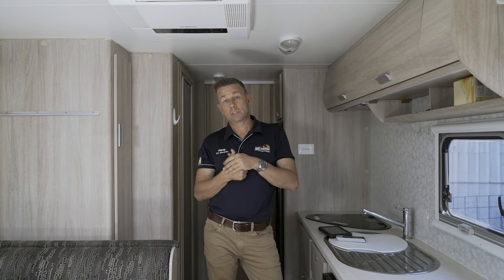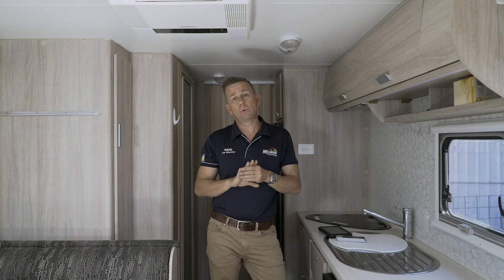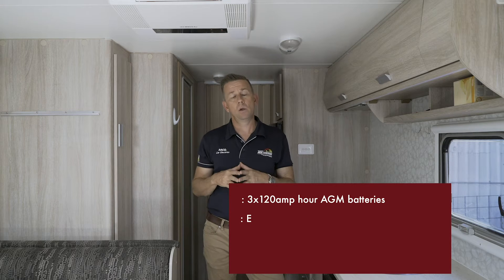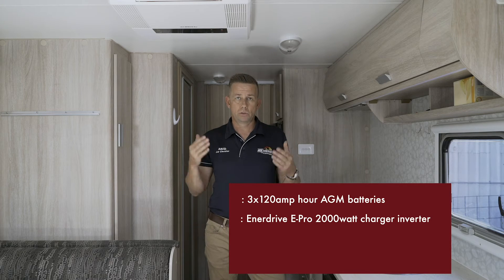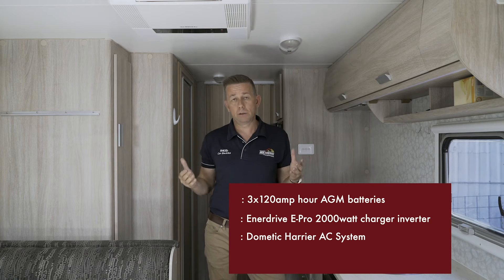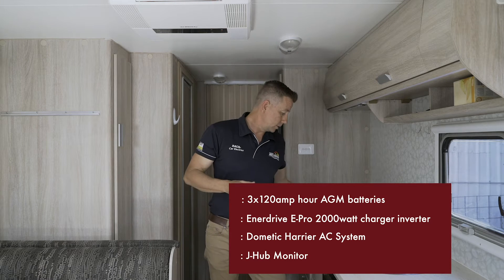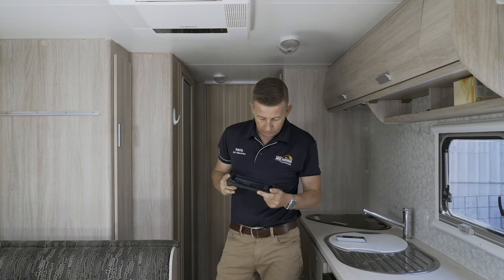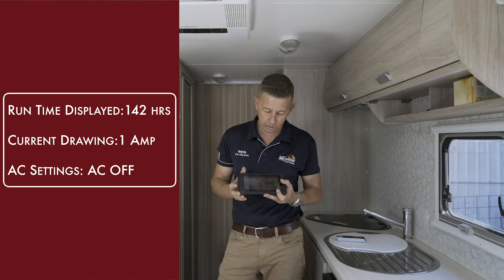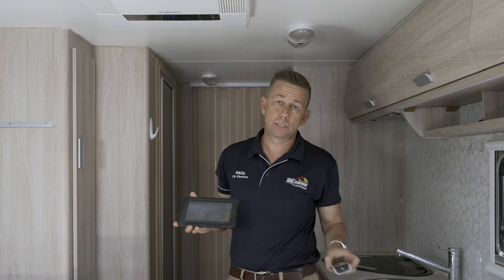To put this video together, I have disconnected the solar so that we've got nothing running in. We're only running off three 120AH AGMs, so we've got 360 amp hours of AGM batteries. We're running through an Enerdrive E-Pro 2000 watt charger inverter, but it's not on charger mode. So basically the simplicity of this system is three batteries, an inverter, and a Dometic Harrier. So we're going to drop it down to 16 degrees to start.